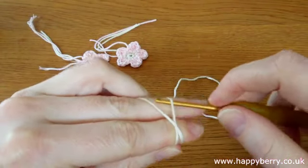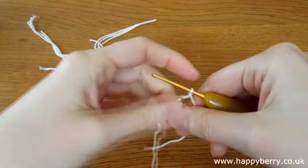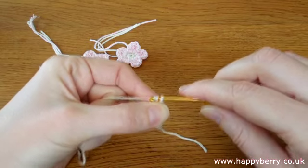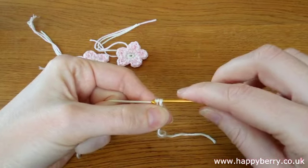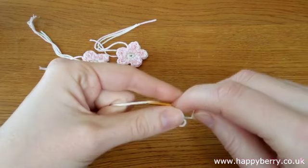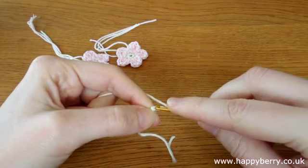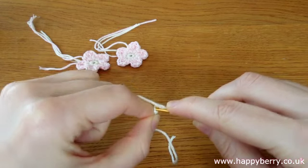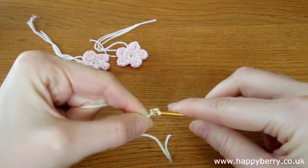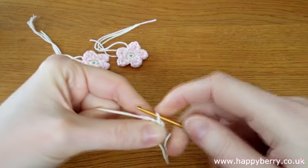For the chaining method, we just create our slip knot. Then we need to chain 4, so that's 1, 2, 3, and 4. And then we need to slip stitch into our first chain, grab our yarn, complete our slip stitch, and this creates a little loop.